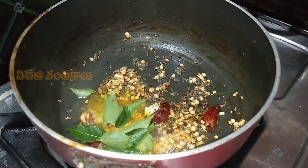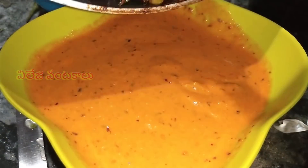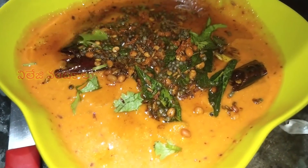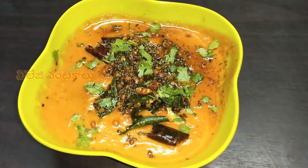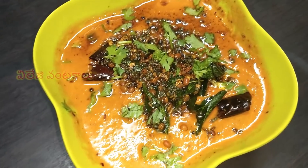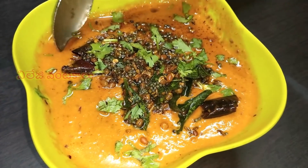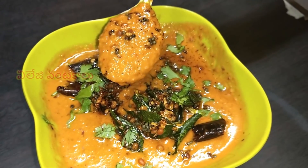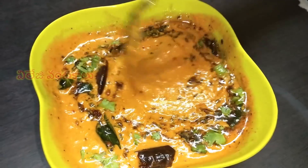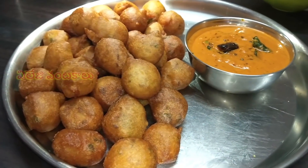Add 1 tsp of curry and add a little crispy fry. After frying it, add the chutney. The chutney is a very good combination. This is very good and you can taste it. The chutney is very good and very colorful. Add chutney and then add the chutney.